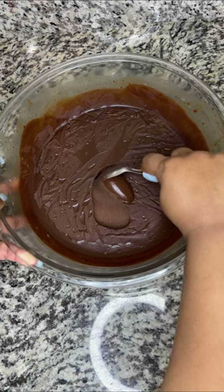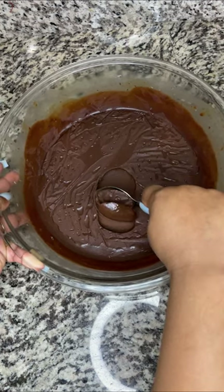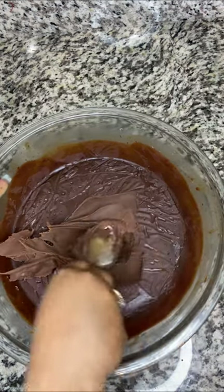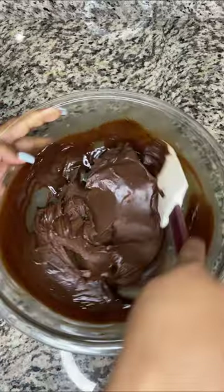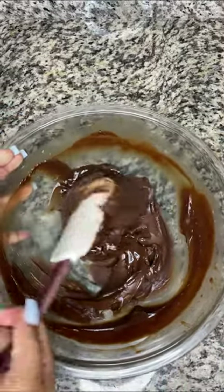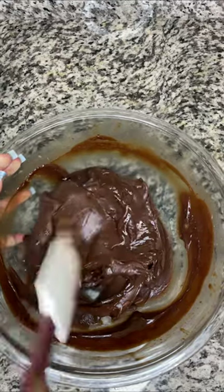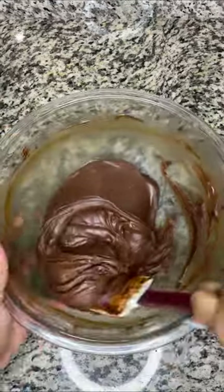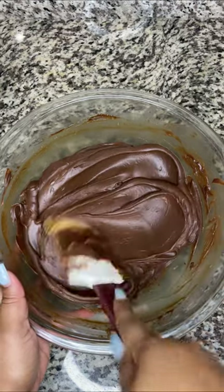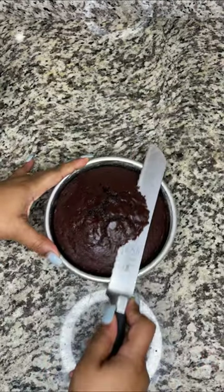As you can see, the ganache is very thick, so I'm going to microwave it in 30-second increments just so it can soften up a little. Now it's nice and silky and spreadable. If I didn't microwave it, it would be very hard to spread onto the cakes and the cake would actually break into crumbs.